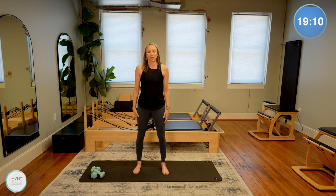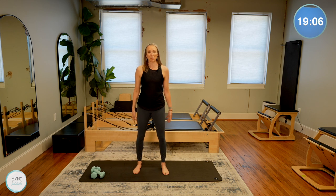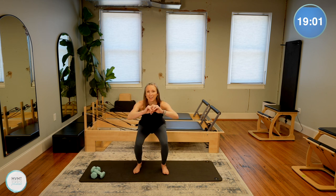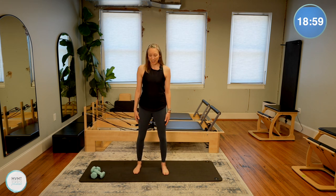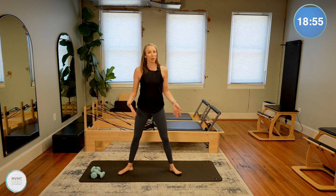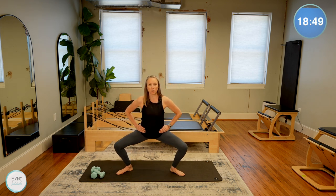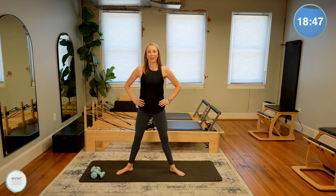Let's just do four more. We're starting to get some of these movements in that we are going to be doing as part of our regular workout — just warming up that body. Now from here, toes turned out, bring the legs a little bit wider. We're going to be doing some wide squats.